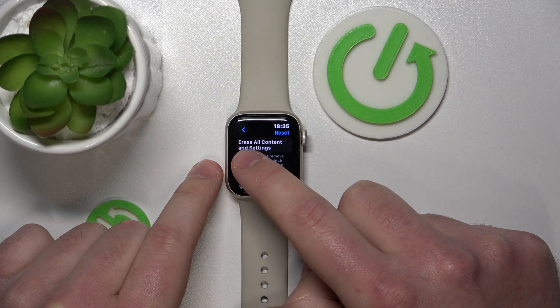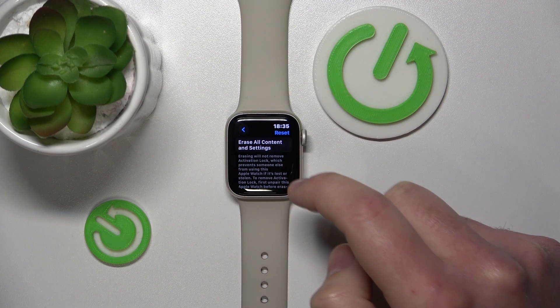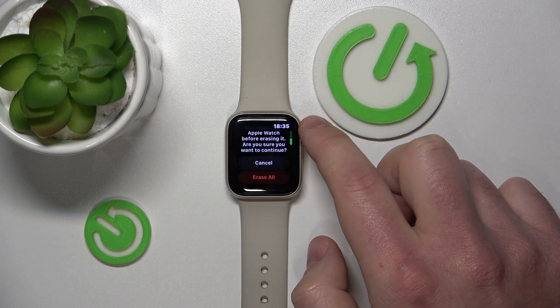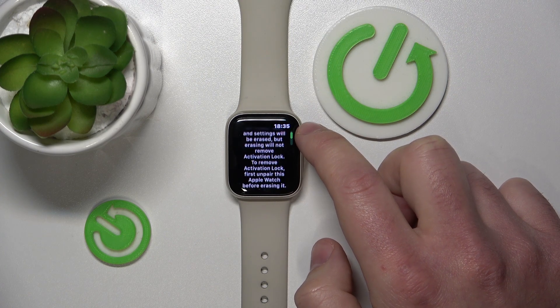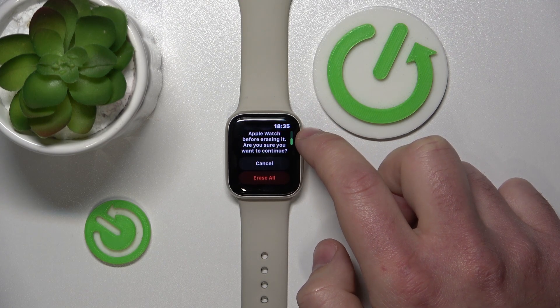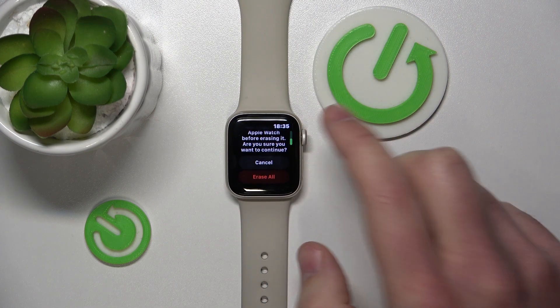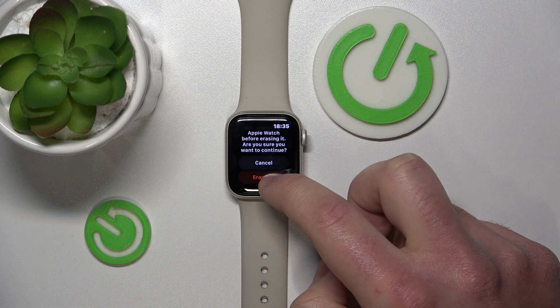If you want to do the factory reset, you're going to choose Erase All Content and Settings. As you can see, the Apple Watch is going to inform you that all media, data, settings, and everything is going to be removed. So be sure if you want to do this, and now you need to click Erase All.